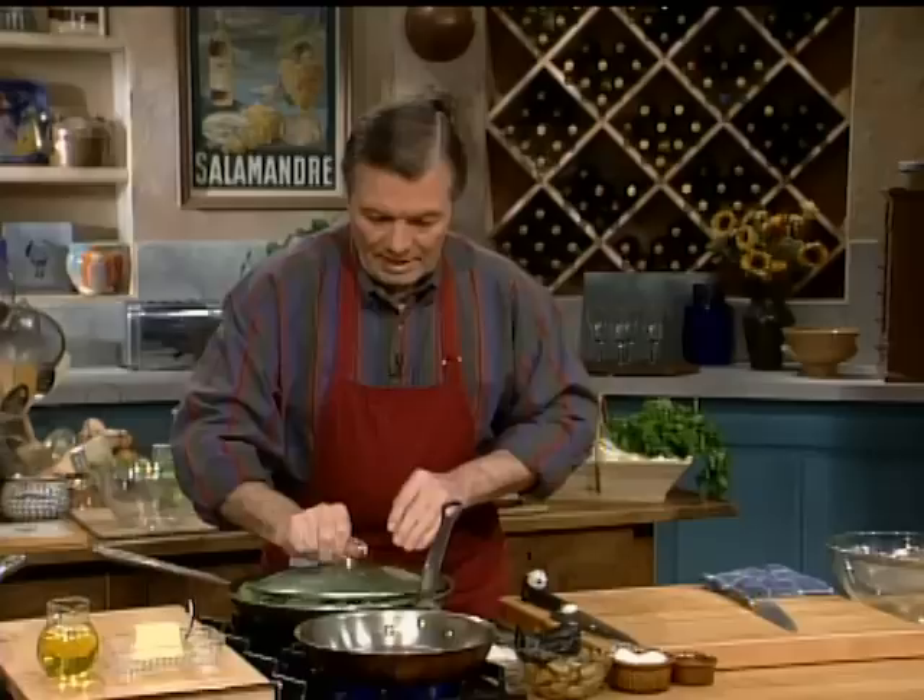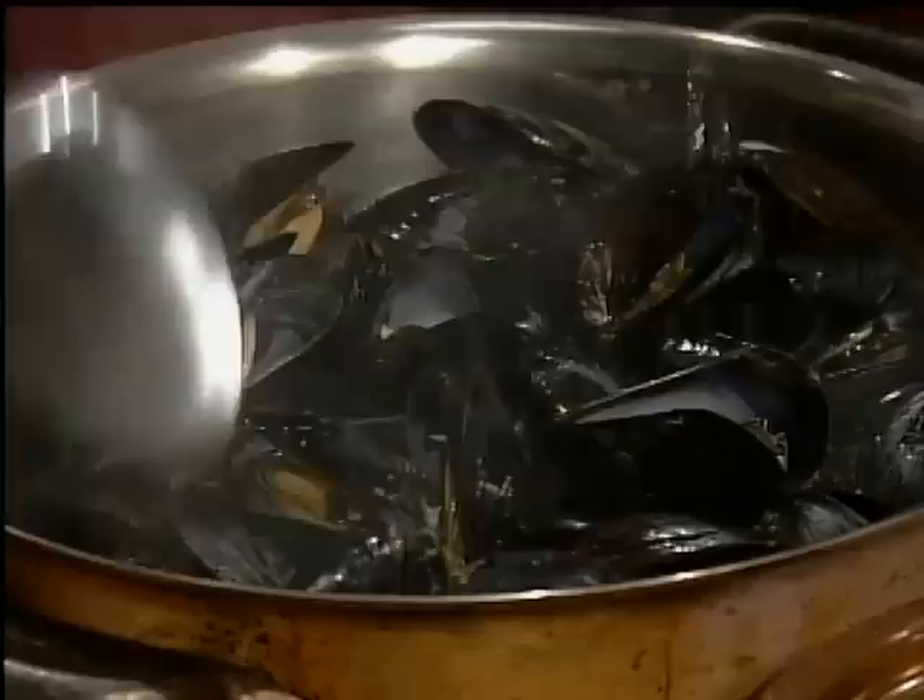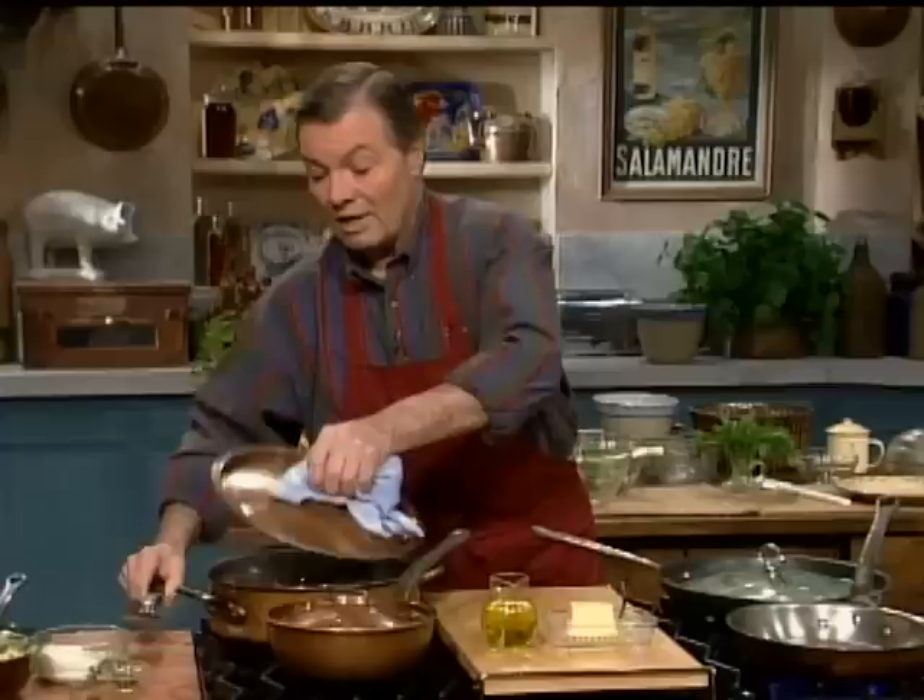Let me take a look at those mussels. As you can see, they are opening beautifully. You toss them a couple of times so all the juice comes out. I try to get small, heavy mussels — this is what you like.